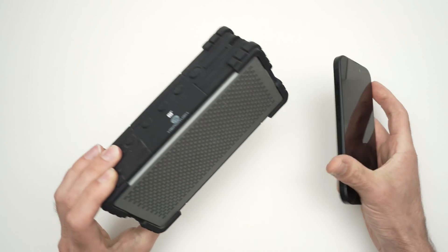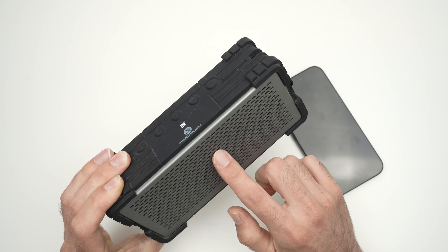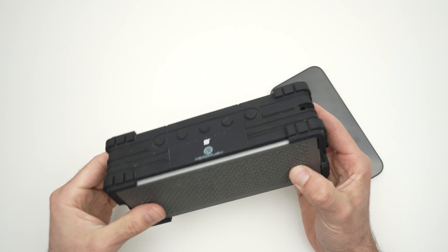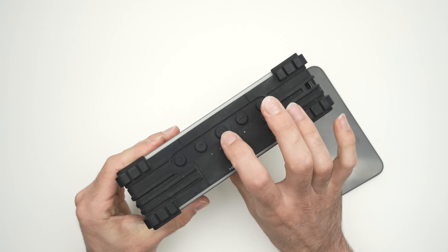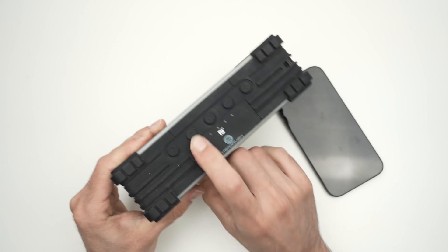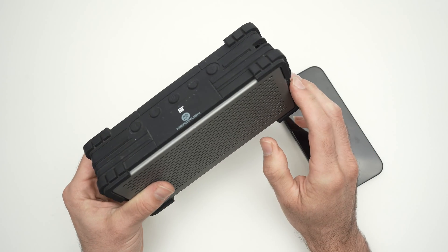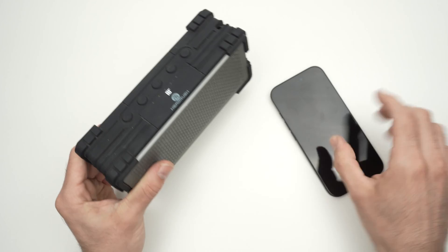First thing we need to do is to actually turn on your Bluetooth speaker and put it in pairing mode. Now it depends on which model you have, so I cannot really show you this specific step since many models have many different ways on how to do it. On this one over here, I'll turn it on and then press the Pairing button. Now it's in pairing mode, but again, yours may work differently.